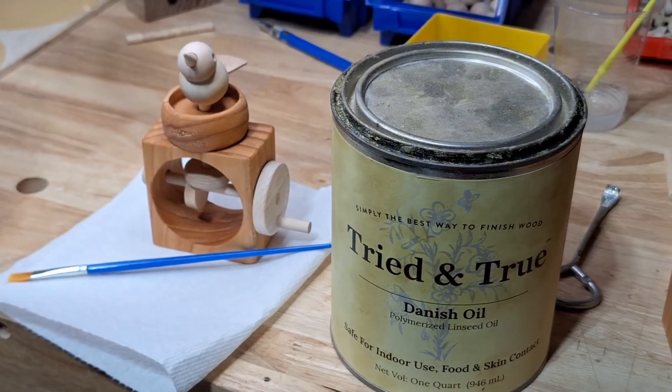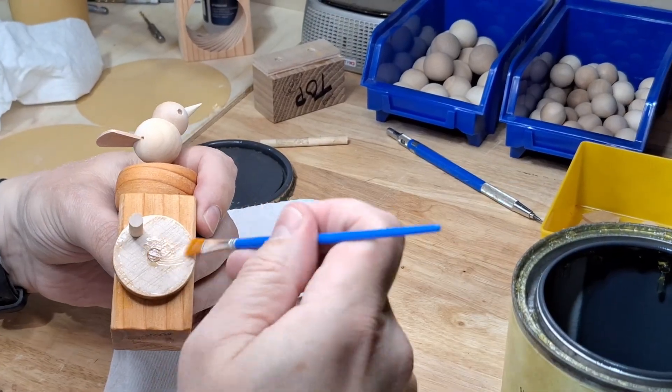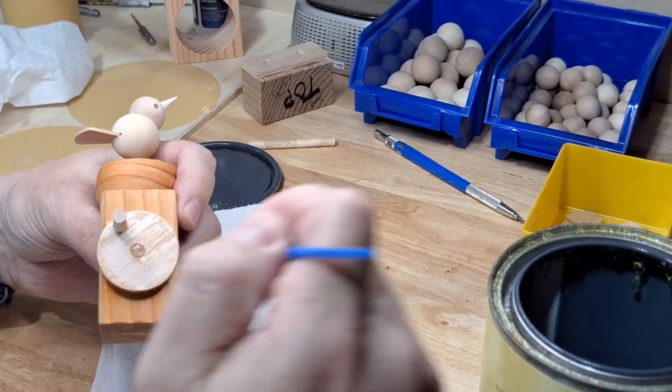I use a Danish oil that's food and skin safe since these are handled a lot. The final step is to finish off all the remaining exposed wood.